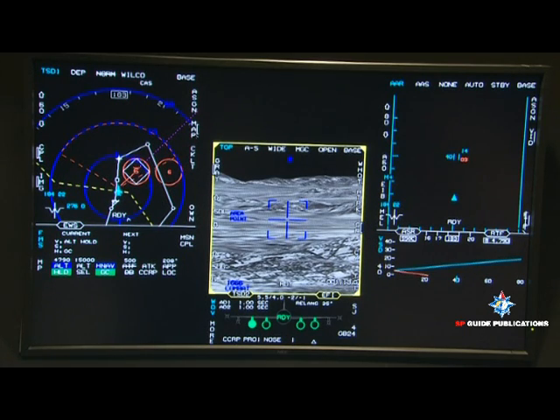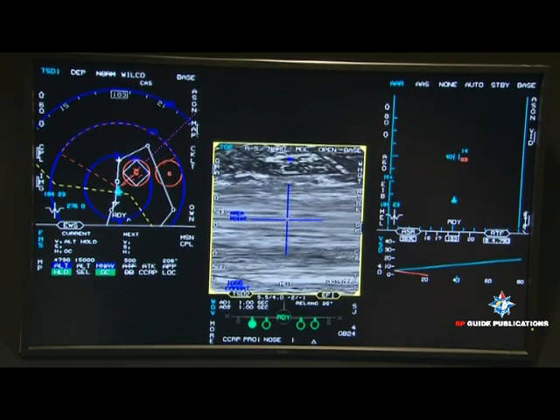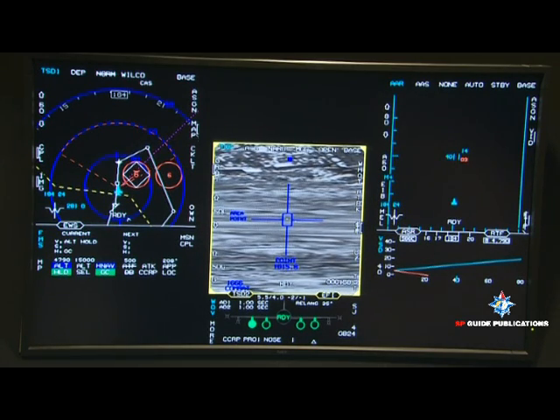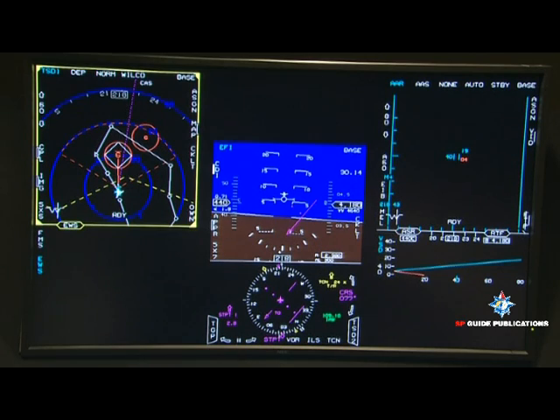You're in wide field of view — select narrow field of view. Designate that target with your thumb, click up and release. You've selected the target. Now push the attack button and with a flick of your thumb go over to SAR mode. Pull it out of standby and click to take a SAR picture. Re-designate over the triangle — a little to the left, right over the triangle — and designate the target you're going to bomb.